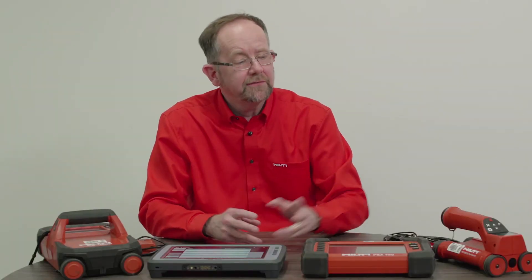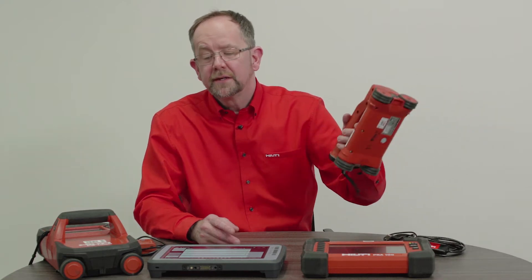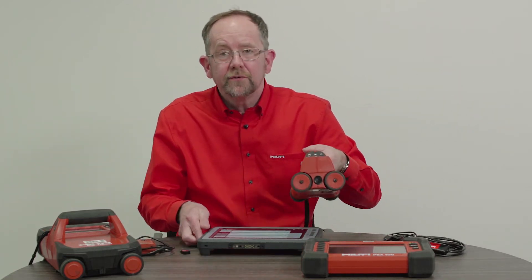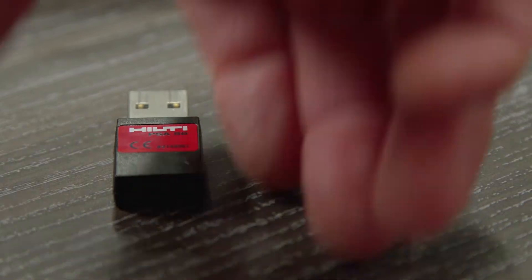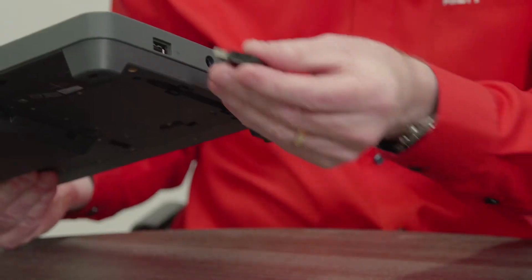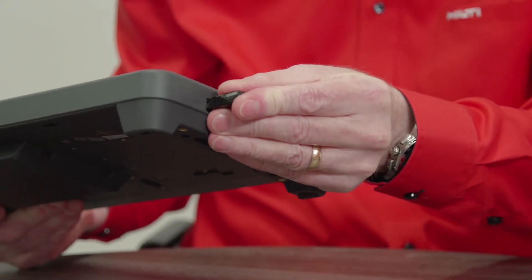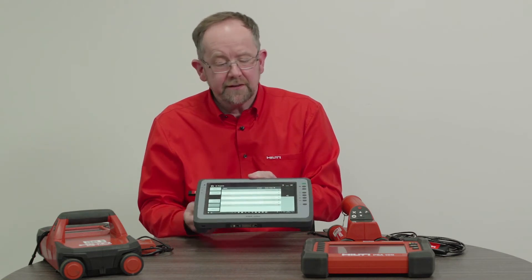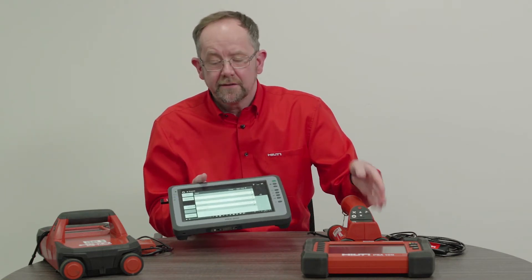We'll now transfer data from the PS250 to the current PSA200 monitor. We need to use an IR adapter because the scanner transfers data by IR technology. I'll take the PSA96 and simply plug this adapter into the side of the monitor like so. Now I'm able to transfer scans from the scanning head to the monitor.